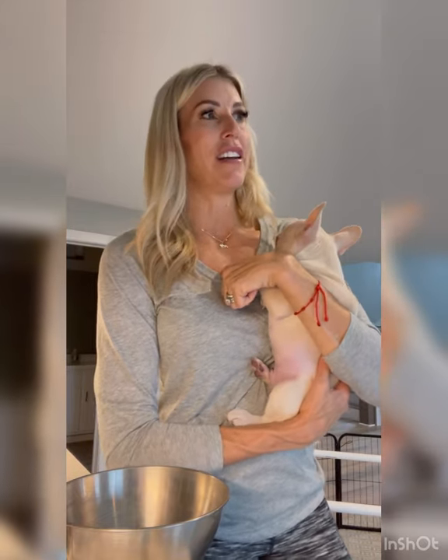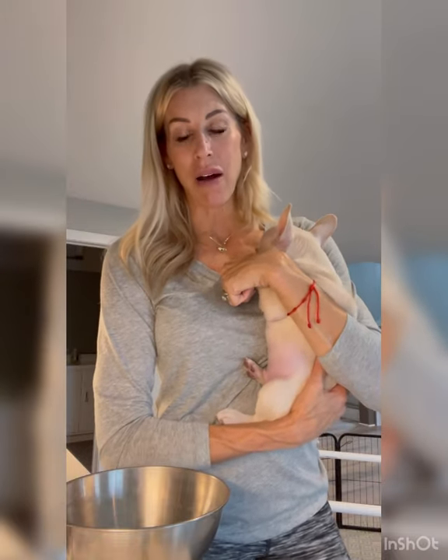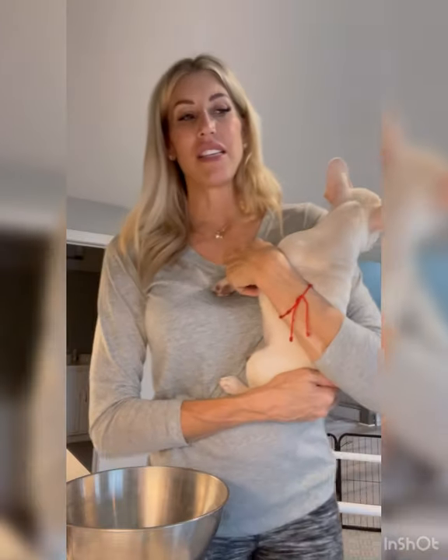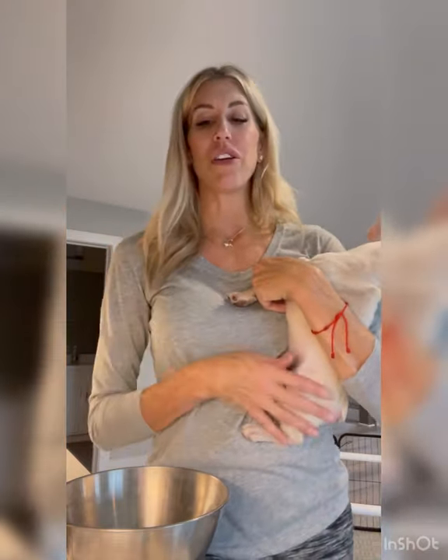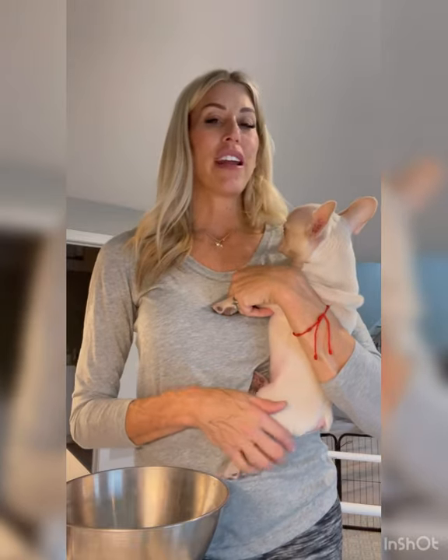Every breeder has had a nightmare where mom has laid on a puppy or attacked a puppy because she needs calcium. Always make sure you're giving mom calcium — she's depleted after the C-section and labor. We use a supplement called Oral Cal from Revival Health and give two to three clicks every two to three hours. Calcium helps with maternal instincts. If mom is still scratching in the corner, panting, or seems restless with her puppies, she needs calcium.